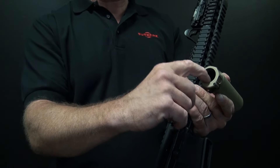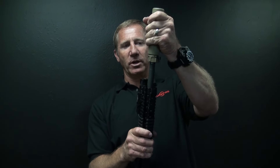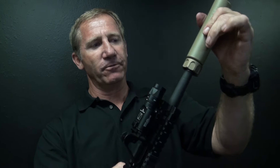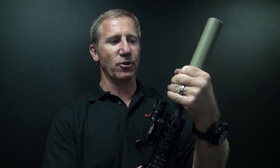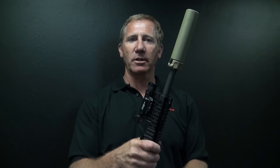Then you can approximately line up the index slot with the index tab and a slight twist goes into place. You can spin the whole thing around until it falls into place. Once it falls, there's no more left and right movement of the suppressor. Just grab the lock ring, snug it down and you basically have a complete solid suppressor unit.